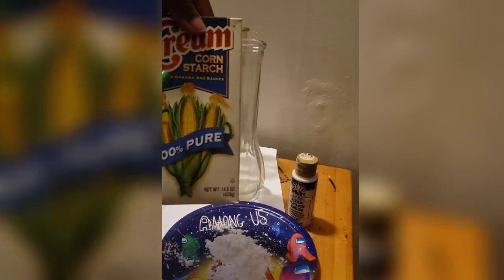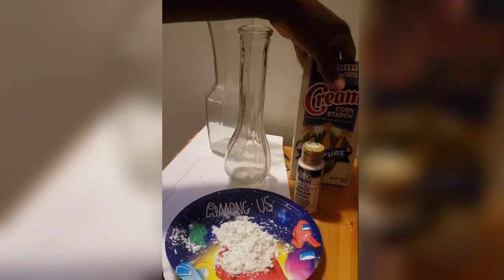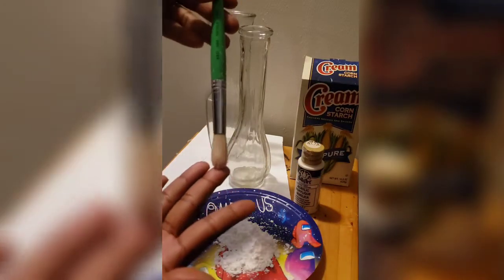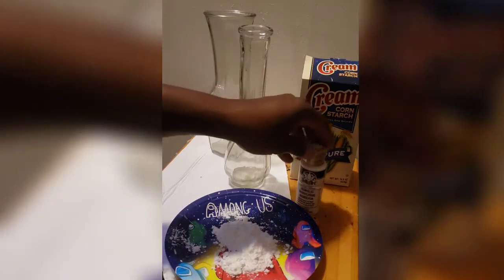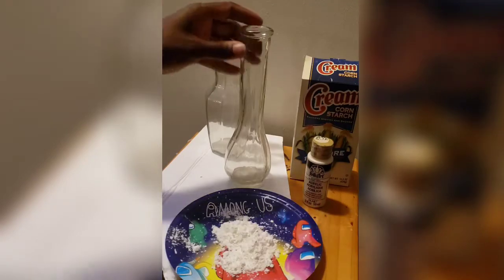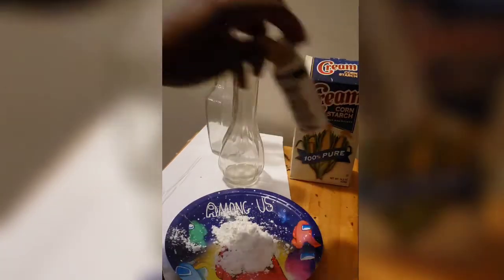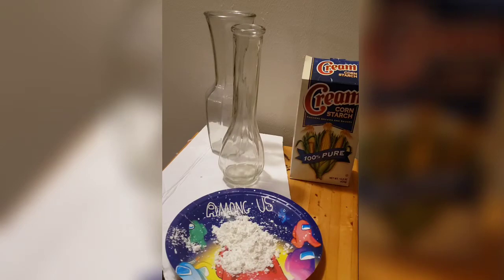The items needed are cornstarch — just regular cornstarch that you can find in your grocery store for about two dollars. I also used a rounded brush and some acrylic paint. I picked up two vases from Dollar Tree and that's how I got started.